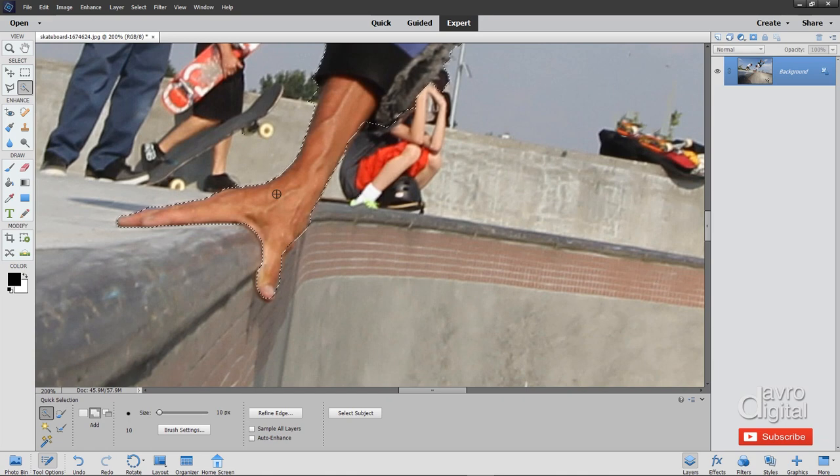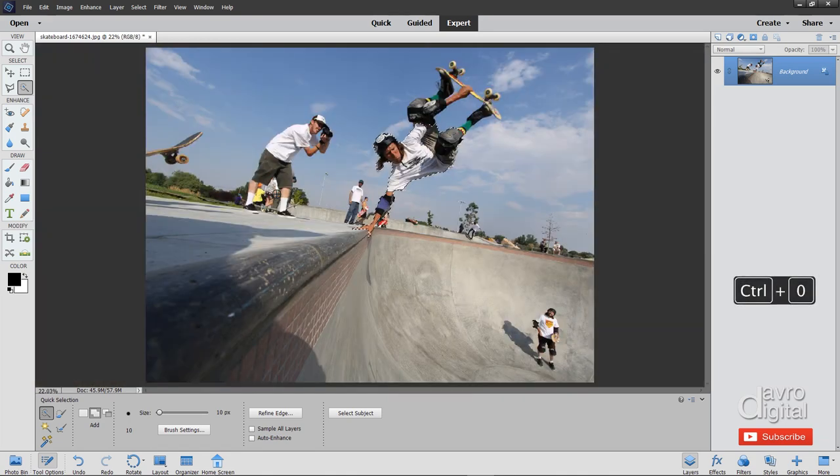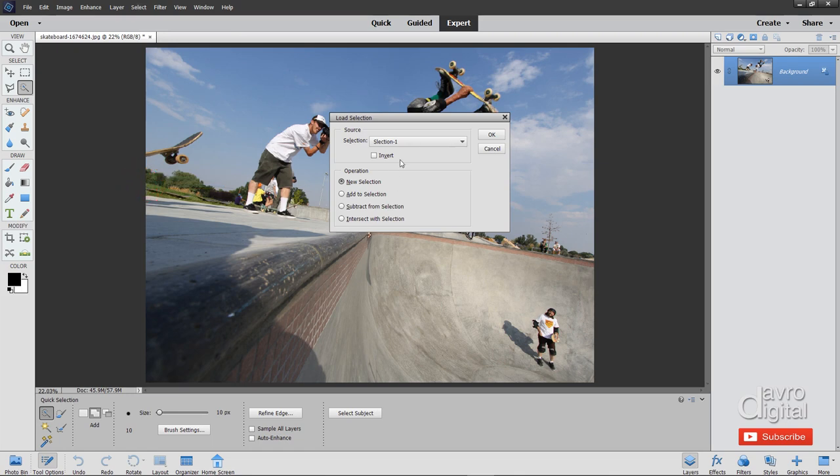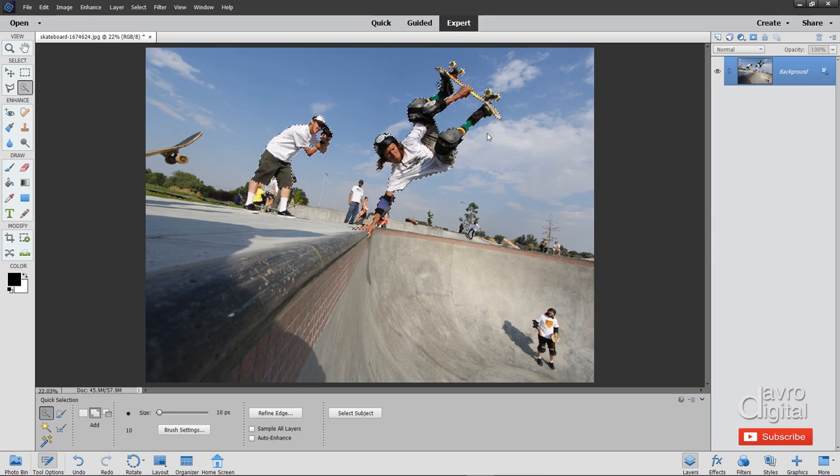I'm going to use Command Zero or Control Zero to go to fit on screen. Rather than having you sit there while I go over the whole thing, let's come up to Select, come down to Load Selection, choose 'skateboarding', and click OK. This is one I prepared earlier.